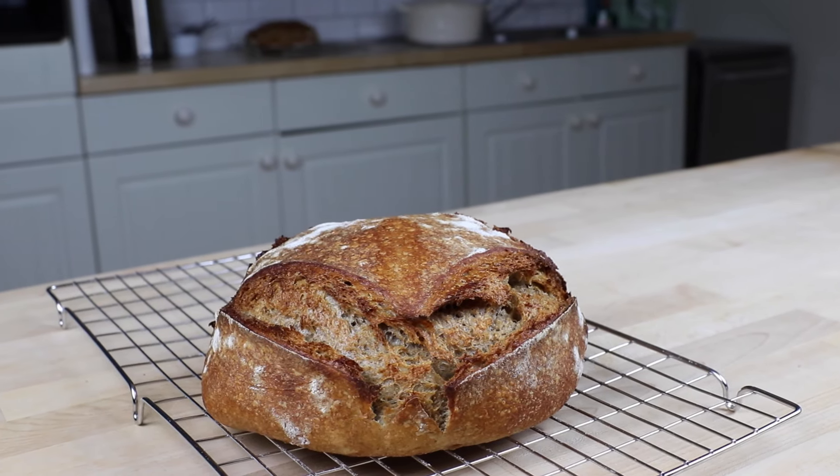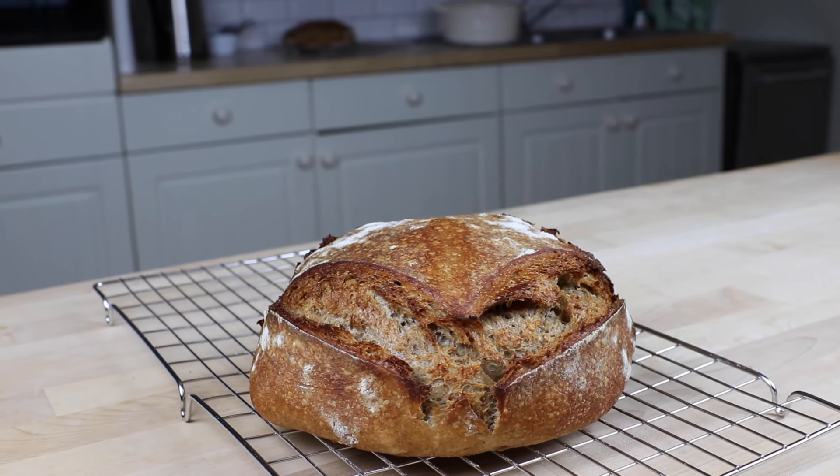This sourdough recipe is 50% wholemeal flour and 50% strong white bread flour for a loaf with all that wholesome goodness that still retains its lightness. You can stone bake it if you want to, or do it in a Dutch oven, and I'm going to show you both.